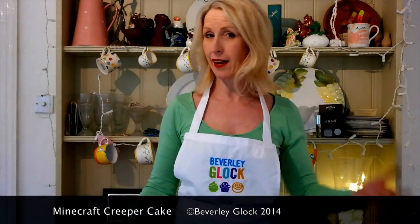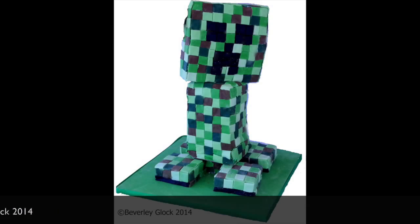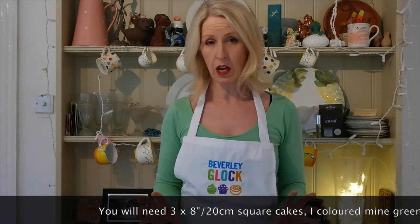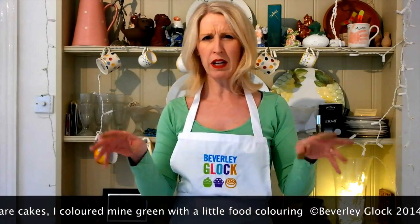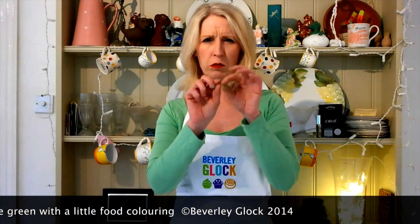It's my son's birthday again. Last year I did the rainbow minion cake; this year he wants something a little bit easier — not sure about that! He's mad into Minecraft and wants a creeper. A creeper is a green creature that's all mosaic, all squares, so let's get cracking.